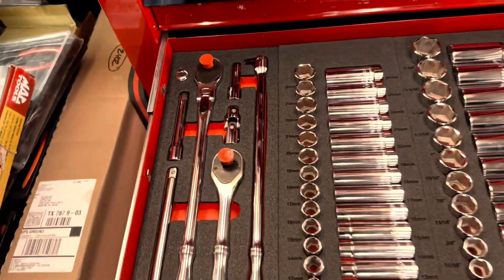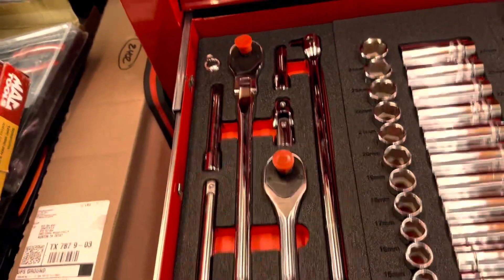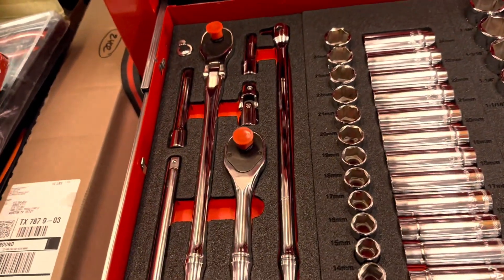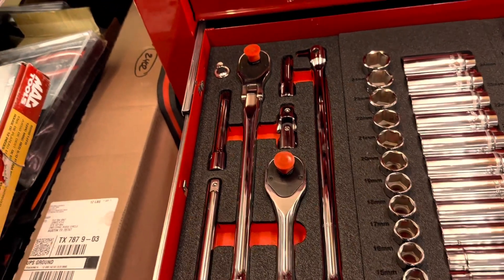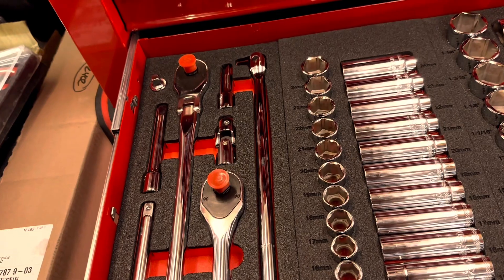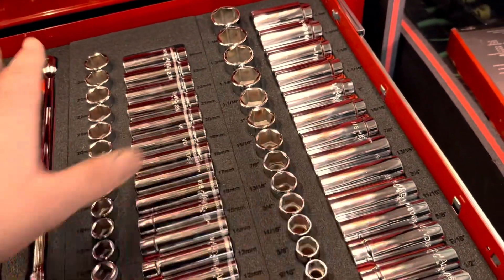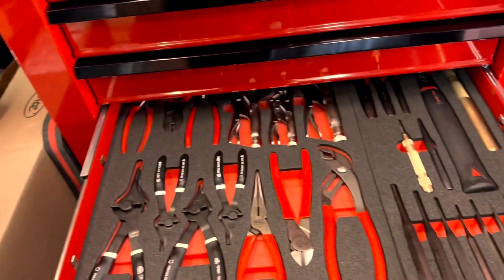Half-inch drawer. Now check it out. Some more half-inch ratchets. There's a flex head ratchet there. There's a universal — you can't put an impact on it, but you can use a regular socket and ratchet and extension combo. A breaker bar, a short ratchet, metric and standard, all on foam, all with the no-slam drawer.